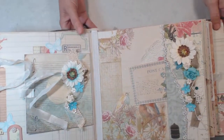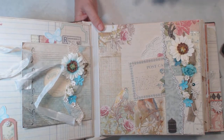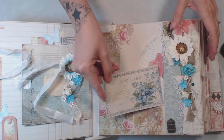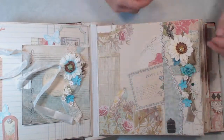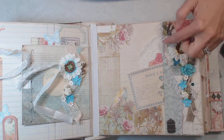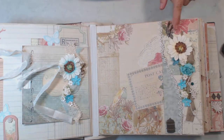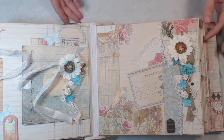On this page is a pocket page and we have a cut-apart from the collection and a little doily. I fussy cut out a rose there and it just tucks inside. Then I took some of the ribbon and put it behind the paper and stitched that in place. We have a metal piece here that is the bird cage, going along with the theme, and the bird at the top. Again, flowers and some string and some ribbon.